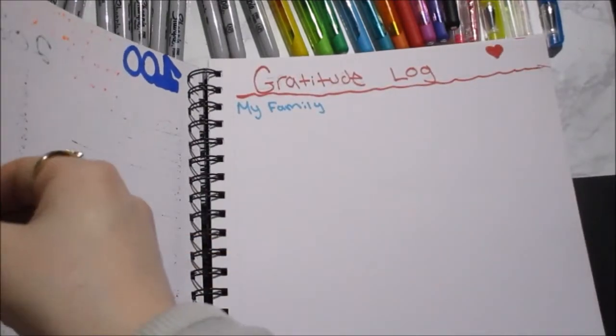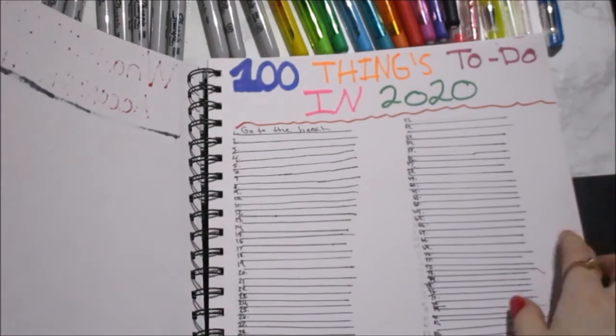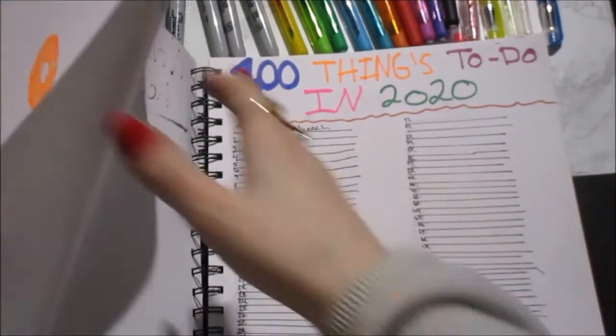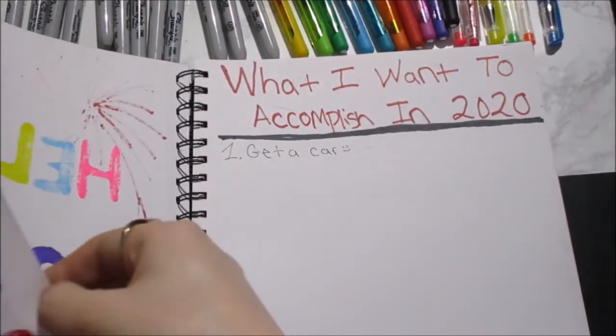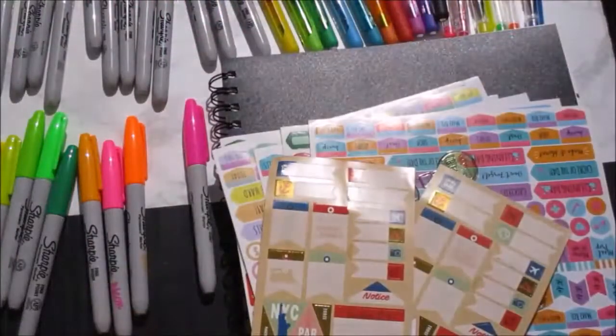There's my weekly schedule. Let's do a little overview and then I want to add some stickers. So we have: my schedule, my ideas page, my gratitude log, my hundred things to do in 2020 — I added the lines but I kind of messed up, so yeah that looks a bit off — what I want to accomplish in 2020, and 'Hello 2020.'